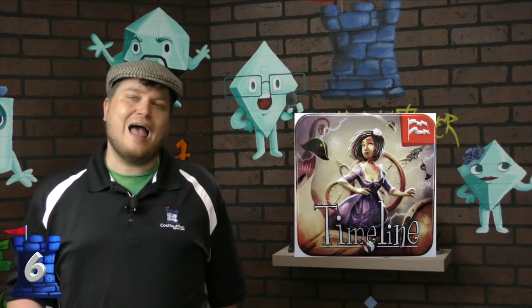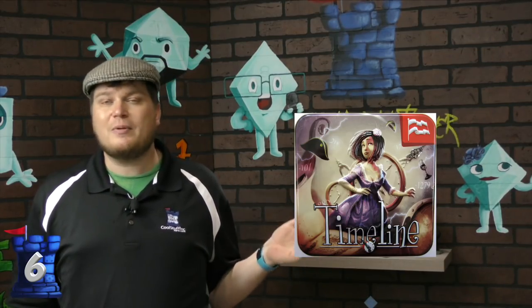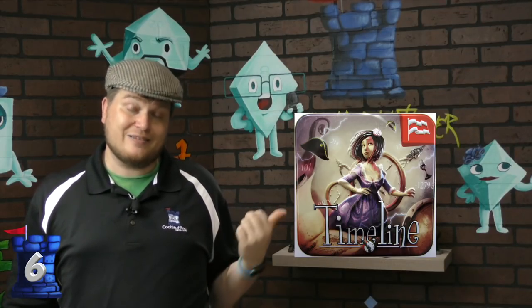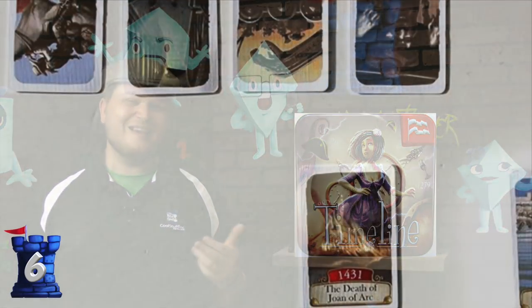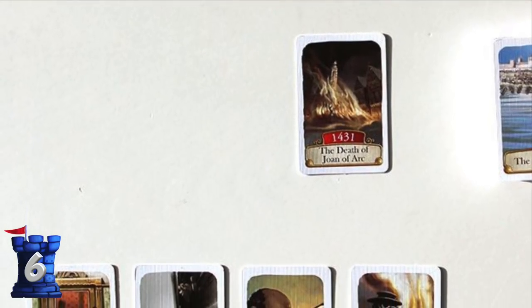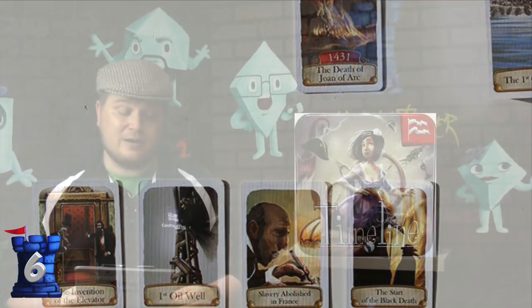Number six is Timeline. Most of the Timeline and Cardline games come in tins, although I don't actually prefer the tins. I have the big Timeline challenge box and store everything in that. Even before I got that box, I was taking these cards and putting them in a baseball card box because, again, tins are annoying. But Timeline is a great game about guessing dates and trying to figure out where a card fits in a timeline. It's a fantastic game — I highly recommend it.